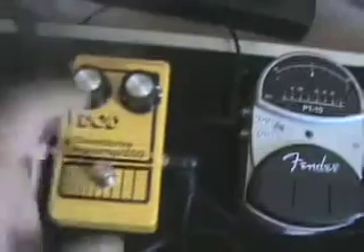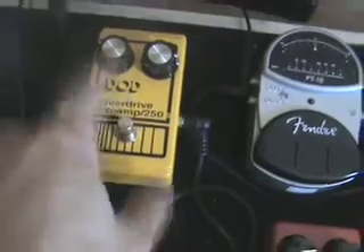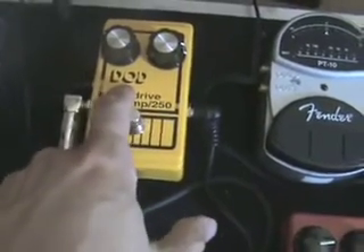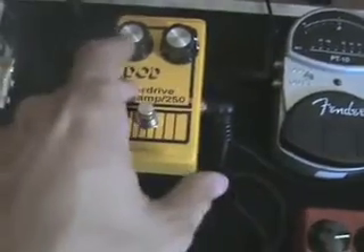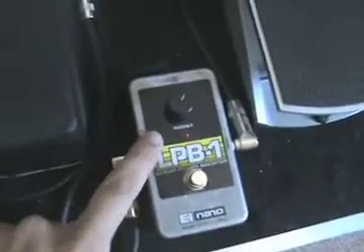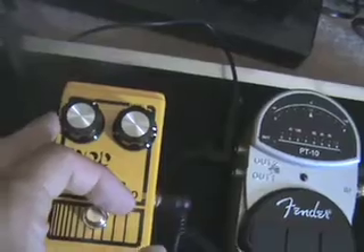Then it goes up here to the DoD Overdrive Preamp 250. This pedal I use solely as an overdrive boost when I want my overdrive to just kind of crank, or when I want to do a solo. I usually keep the level right about there and the gain right about there.